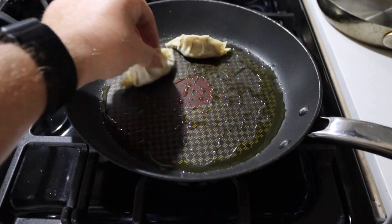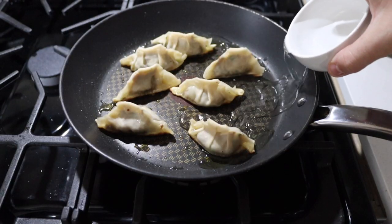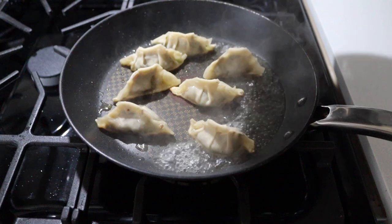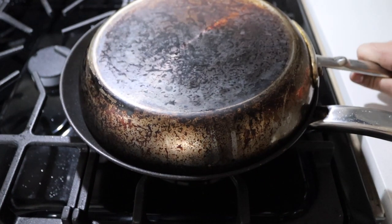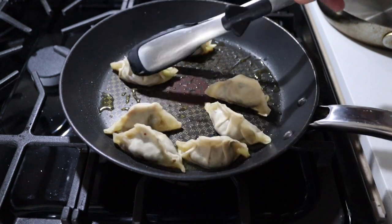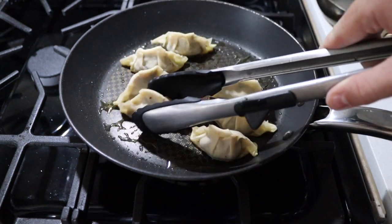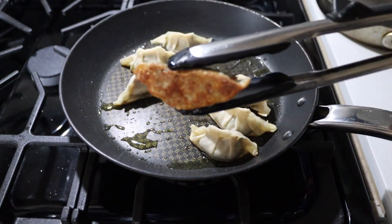Now we're just going to get a pan on medium heat and put in some oil. Let that heat up a little bit, put your potstickers in face down, and add about a quarter cup of water. Give these a quick steam until that water evaporates, and once it does leave them in there until that belly is nice and golden brown.